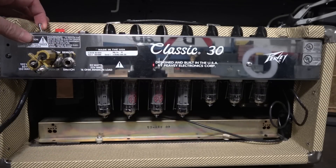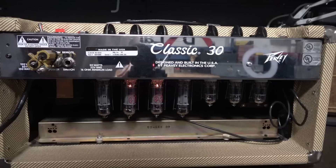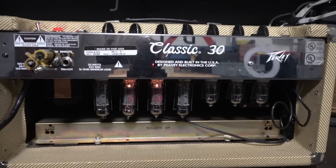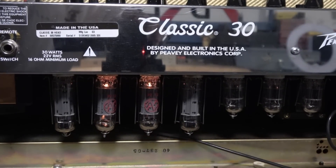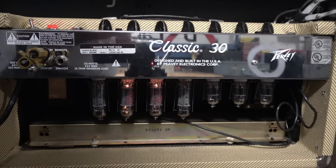Here we go — initial test. Power's on. Do we have filaments? Yes, we do. So now let's put on a scope and make sure the amp's working. But I betcha it is.